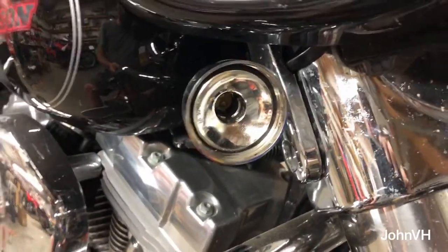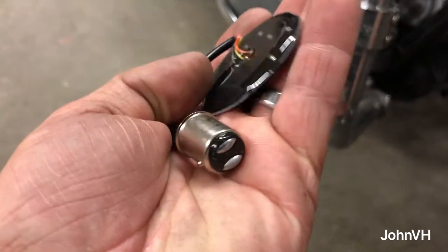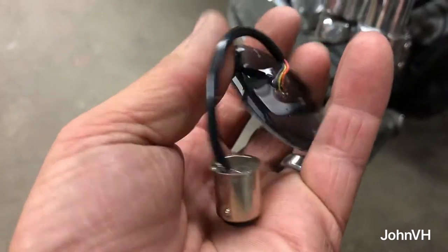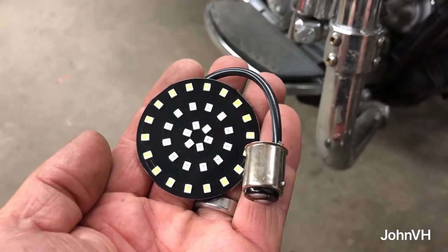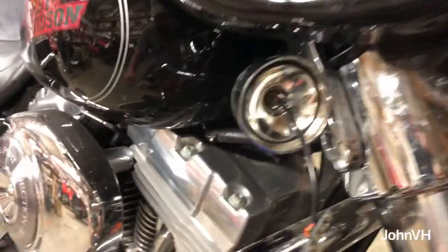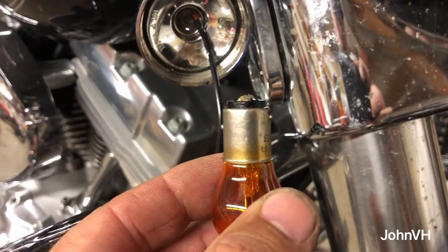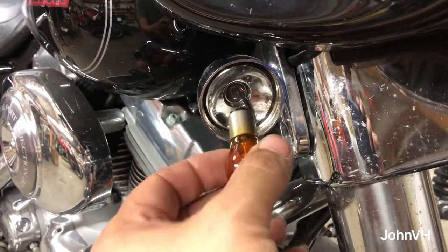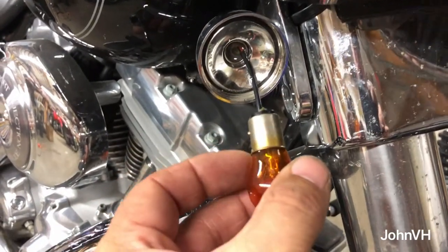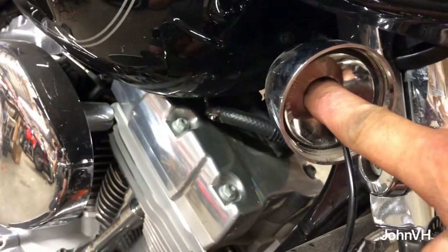Here's what the LED insert looks like — not much to it. On the back side it's paper thin. What you need to know is the tabs on here are not the same — these little nubbins. So take the old light and put it in there to see which way it fits, or remember the orientation when you take it out, because the new one has to go in the same way.